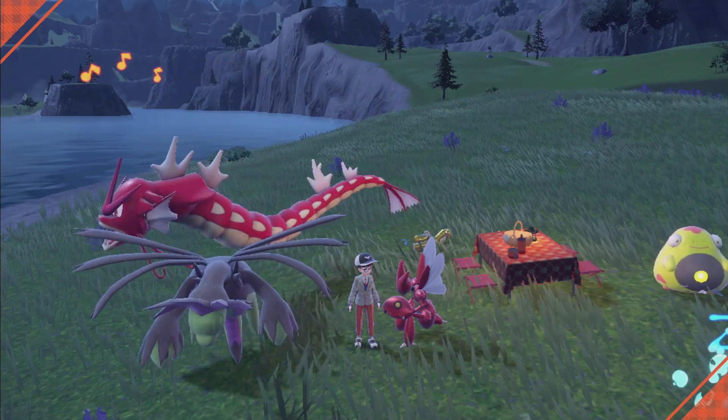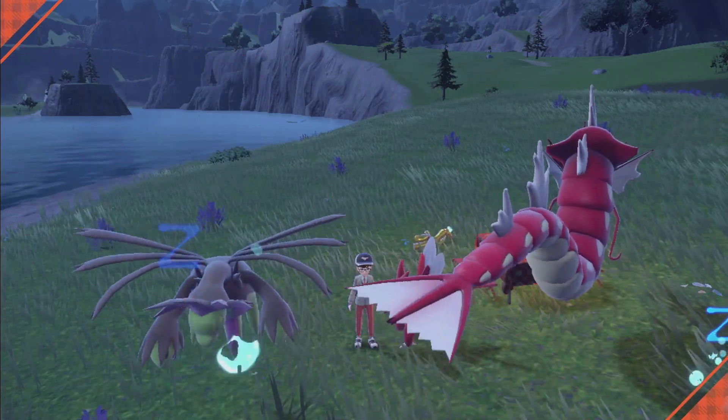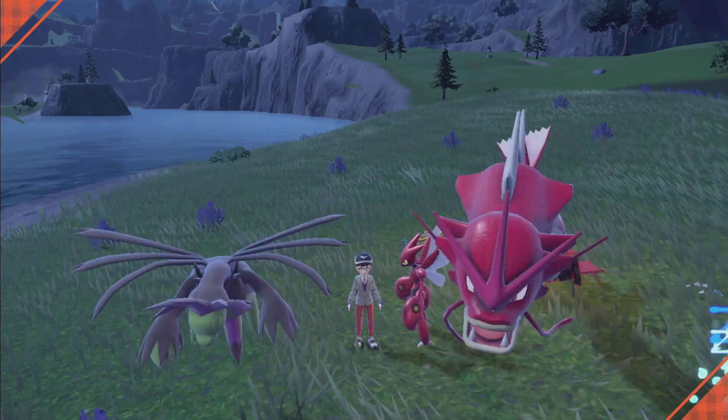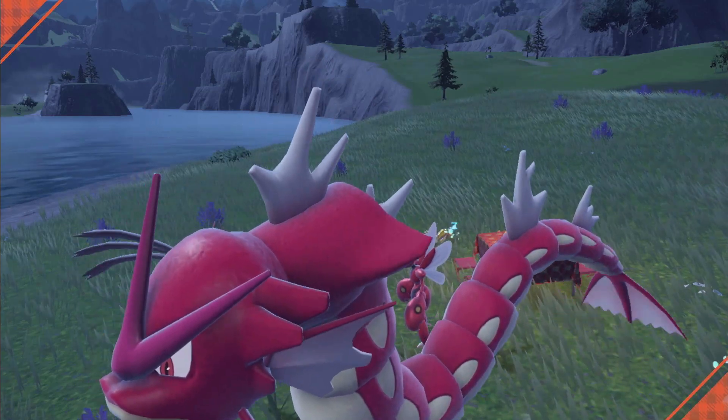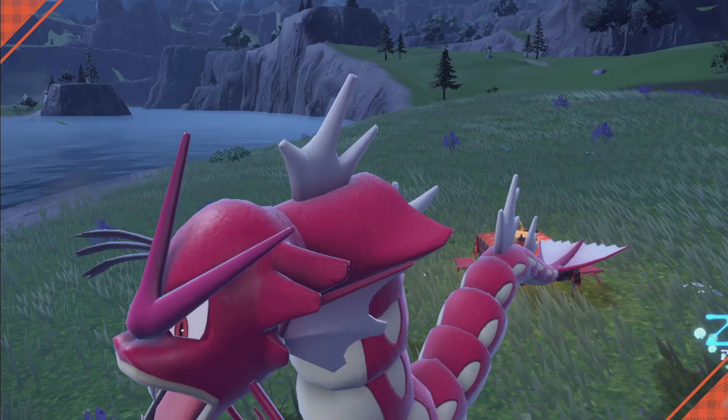You're going to want to have some high level Pokemon just in case you're in an area where the Pokemon you're hunting is a decent level like in the 50s or 60s. Also make sure you have plenty of Pokeballs — plenty of your favorite Pokeball that you'd like to catch this Pokemon in.